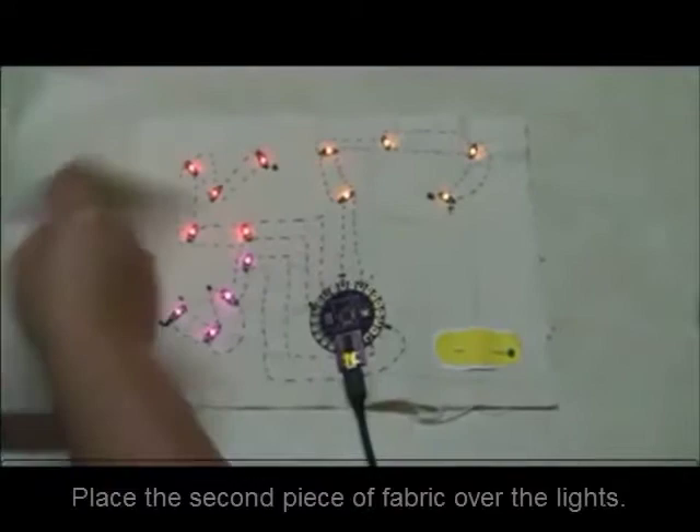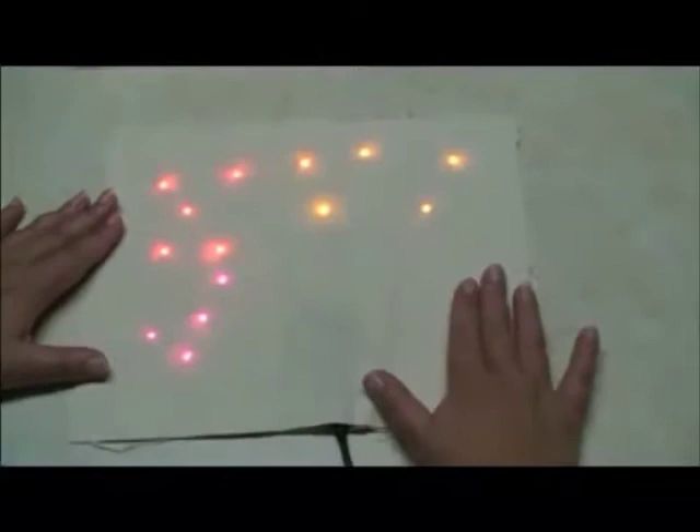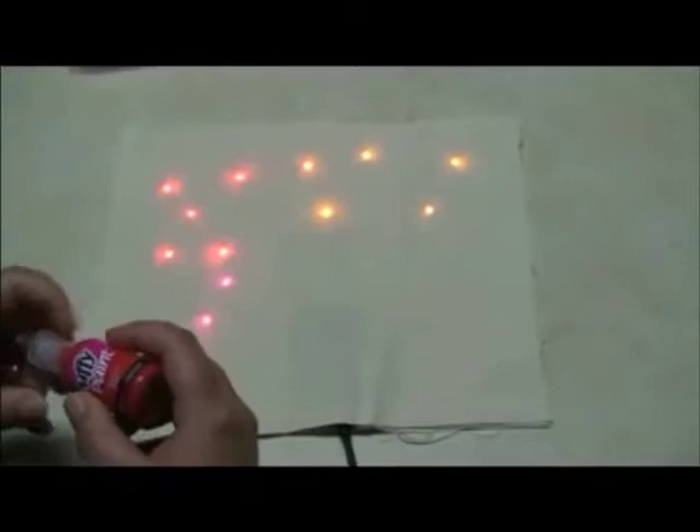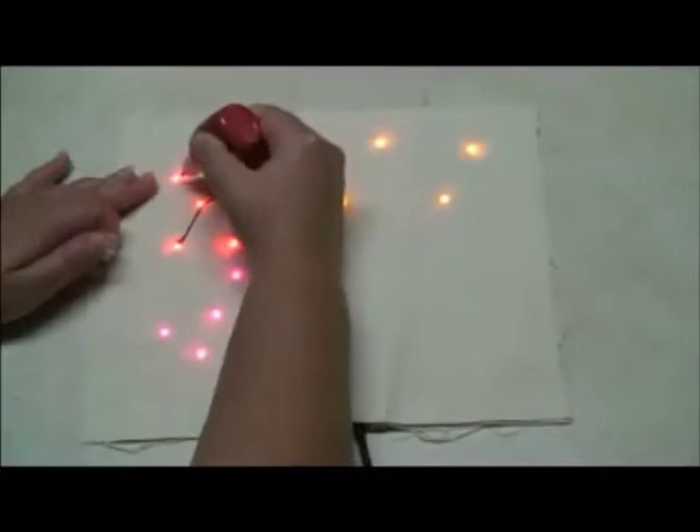Now that I have my lights lit up, I can take my second piece of fabric and place it over the lights. You'll notice the lights shine through the fabric. I'm going to use my lights to guide my drawing with puff paint. In my design, I want this to be an X, so I can take the puff paint and draw my X.